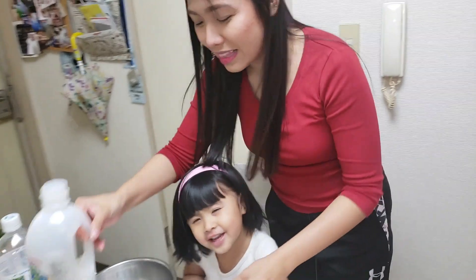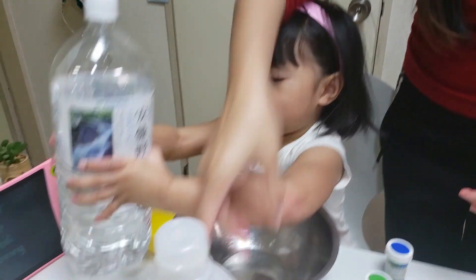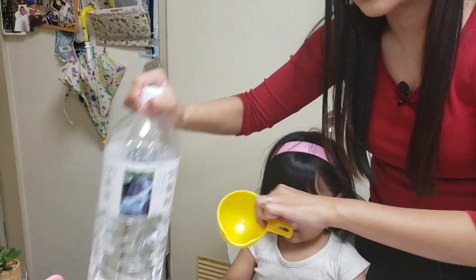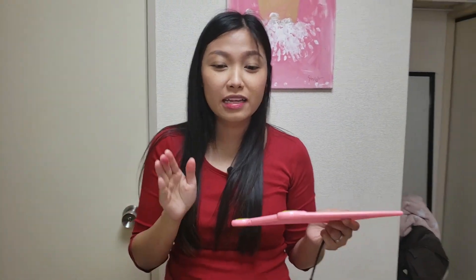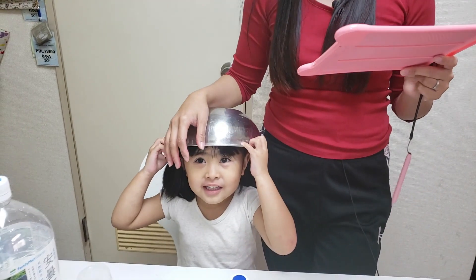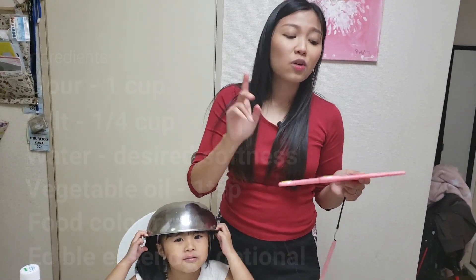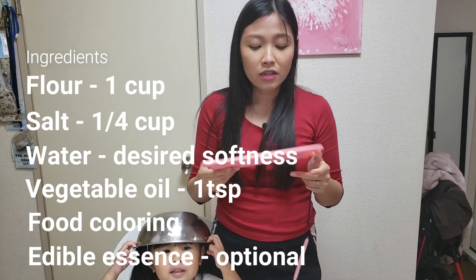What else? We have oil, water, and a measuring cup. These ingredients are easy to get at the supermarket, especially now since some people are having a hard time getting groceries — especially in the Philippines which is on lockdown. So these are ingredients you probably already have at home. You just need one cup of flour, one-fourth cup of salt, and one teaspoon vegetable oil, and food coloring.